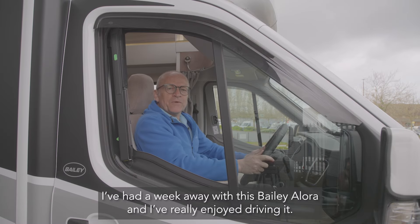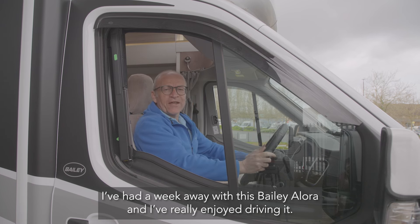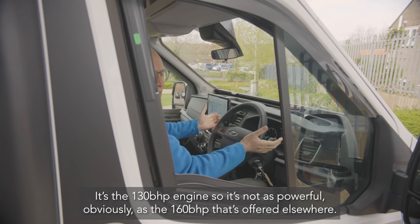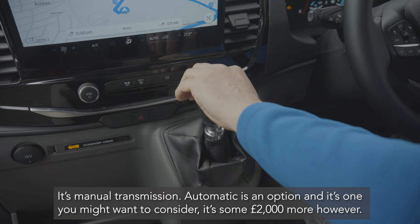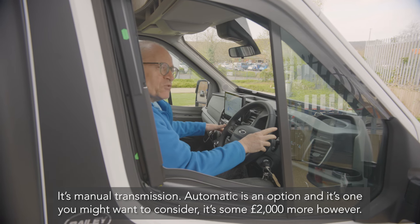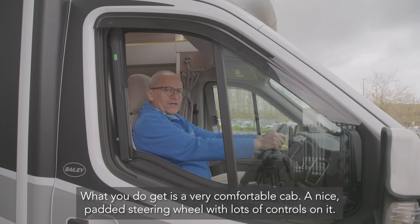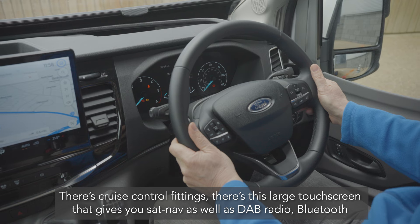I've had a week away with this Bailey Allura and really enjoyed driving it. It's the 130 brake horsepower engine, so not as powerful as the 160 offered elsewhere. It's manual transmission — automatic is an option at around two thousand pounds more — but you get a very comfortable cab with a nicely padded steering wheel with lots of controls including cruise control.